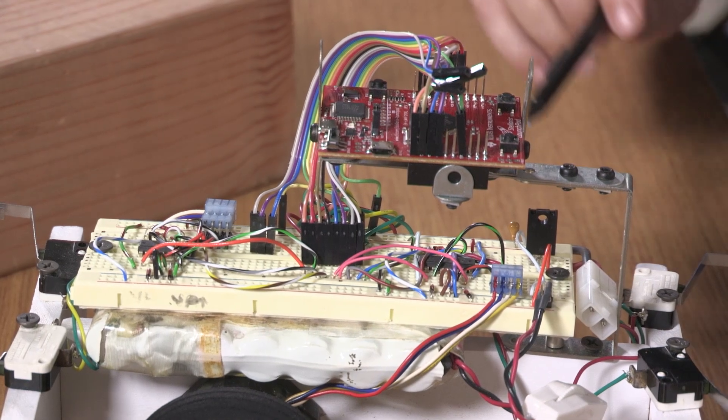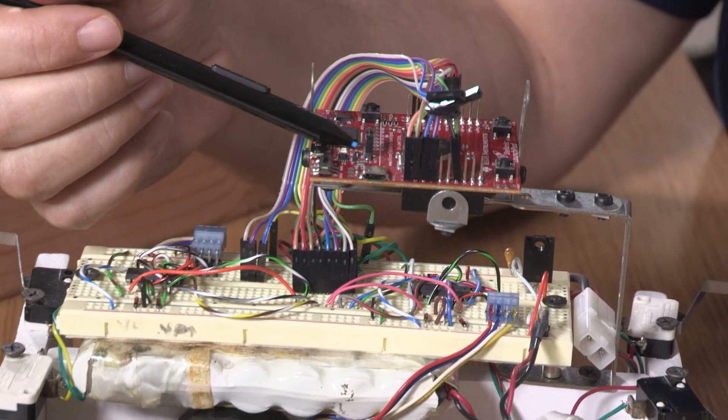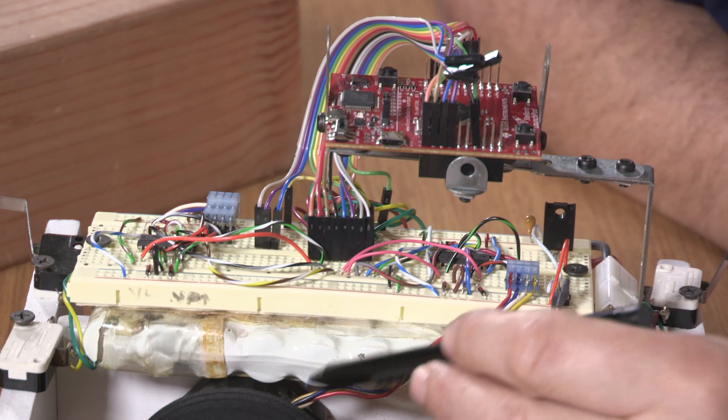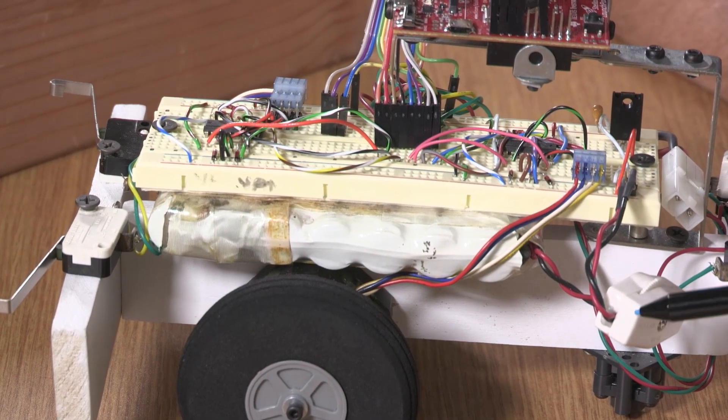Here's our stepper motor robot — let's review the components. Up here is the launch pad, and we have two stepper motors, each one tied to a wheel. There's one stepper motor tied to the left wheel and another one to the right wheel.